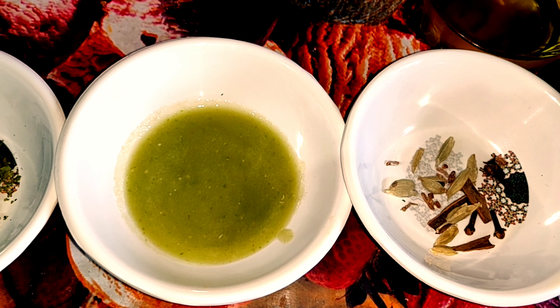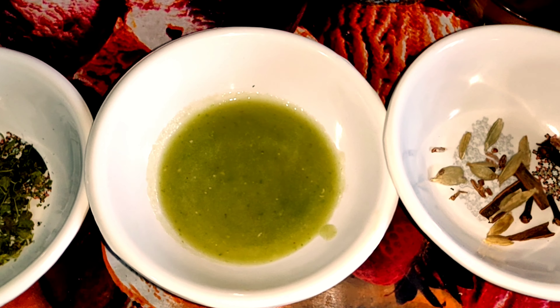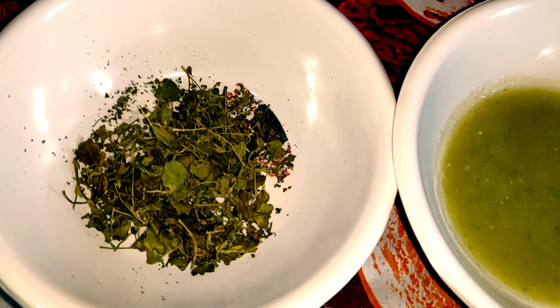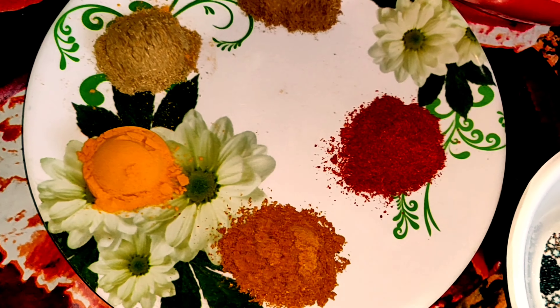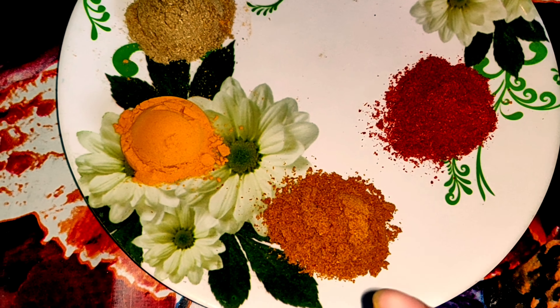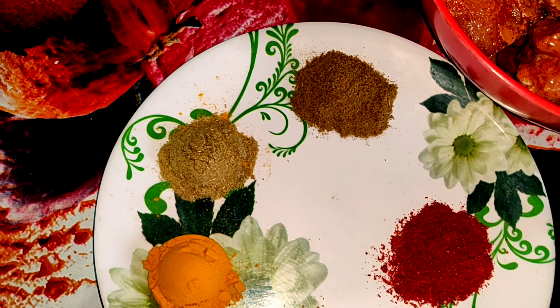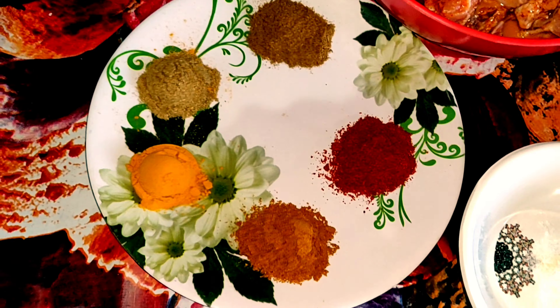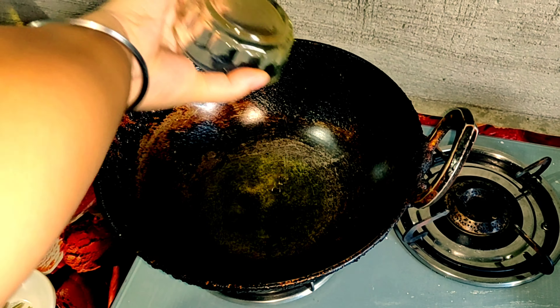Take ginger, garlic and chili paste - one teaspoon. Kasuri methi - one teaspoon. Salt - one teaspoon. Kasuri masala. Red chili powder. Meat masala. Haldi powder, dhania powder, zeera powder - one teaspoon each. When the oil gets hot, add it in.